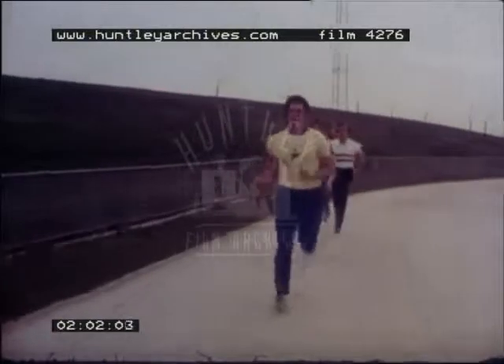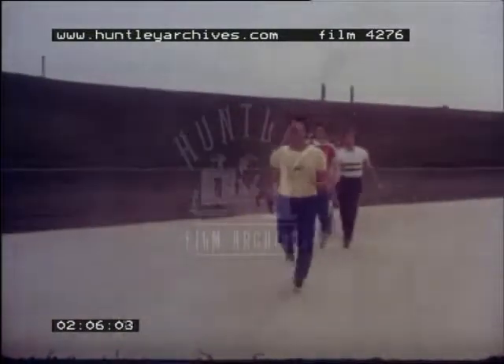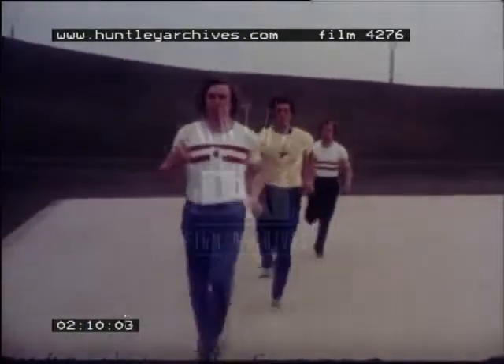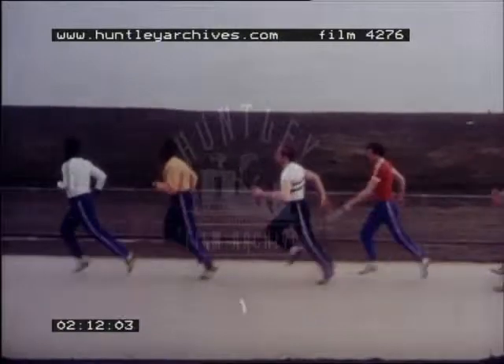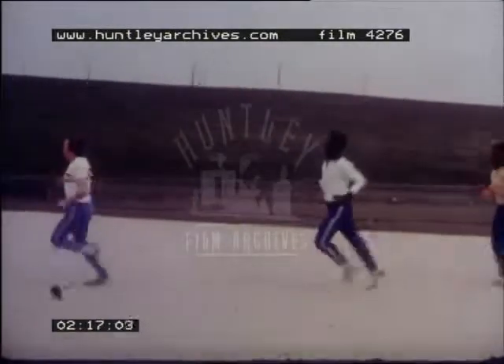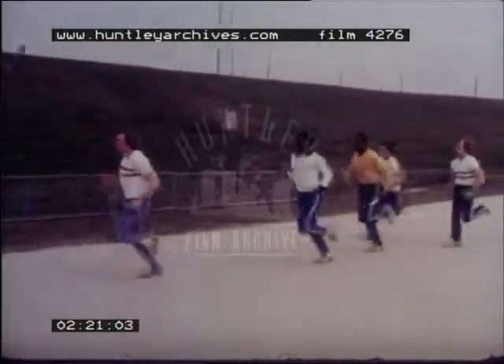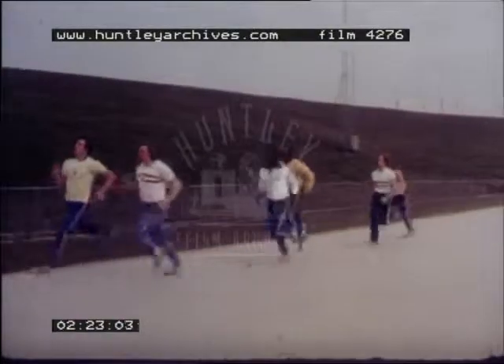The maneuver is repeated as they jog around the track, each man giving and receiving in turn. The receiving hand goes back on the verbal command of the man with the baton — a simple and effective drill which helps build up confidence within the squad.